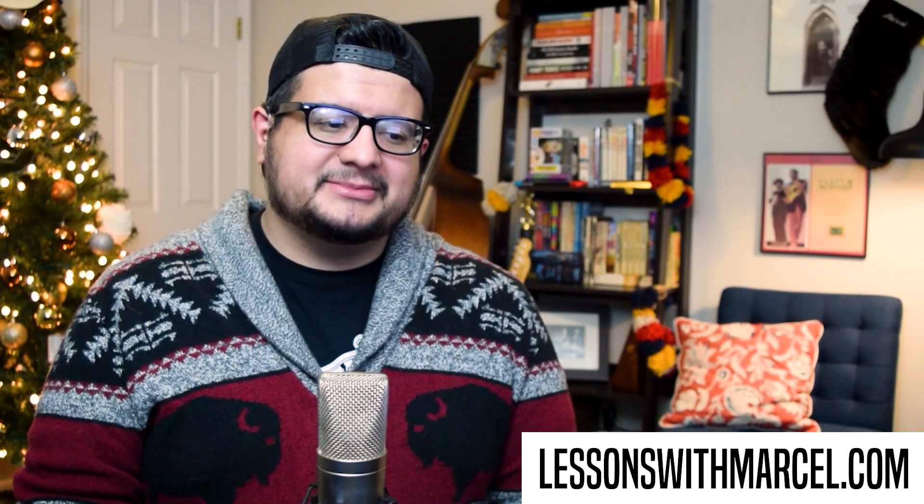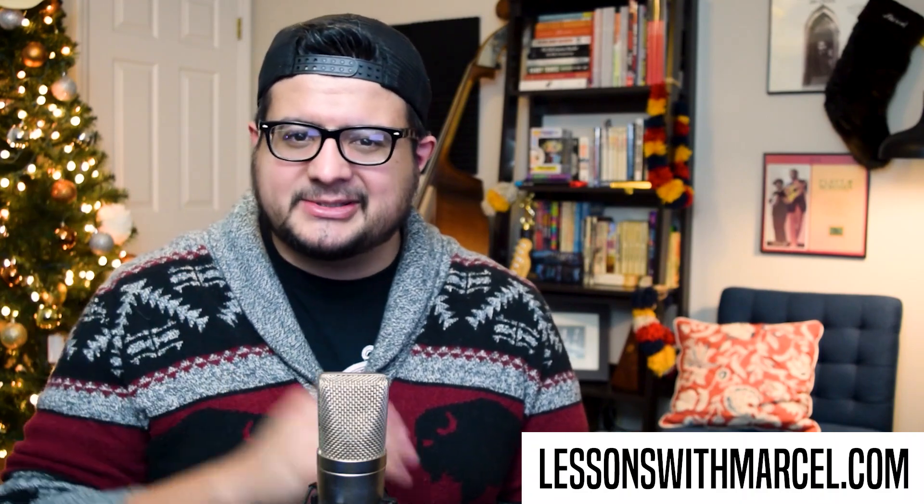Thank you so much for following Licksmith — this was Eli Gilbert's idea, so I hope you go over there and give him all the love from Lessons with Marcel. This was a real cool idea and I love being part of this project. You can subscribe to both of our channels, leave comments, check out his Patreon where he's posting his tab, and check out lessonswithmarcel.com where I'm posting my tab. Have a wonderful week — I'll see you guys sometime soon.